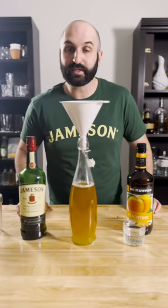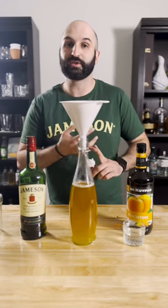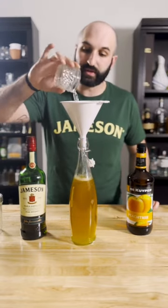You can totally buy a sour mix, but I like to make my own by using one part fresh lemon juice, one part fresh lime juice, and two parts simple syrup. Then we're gonna add three ounces of water to account for the dilution you'd get by shaking these.